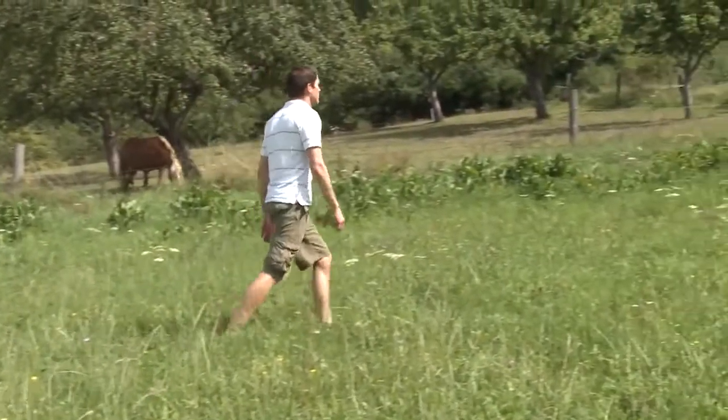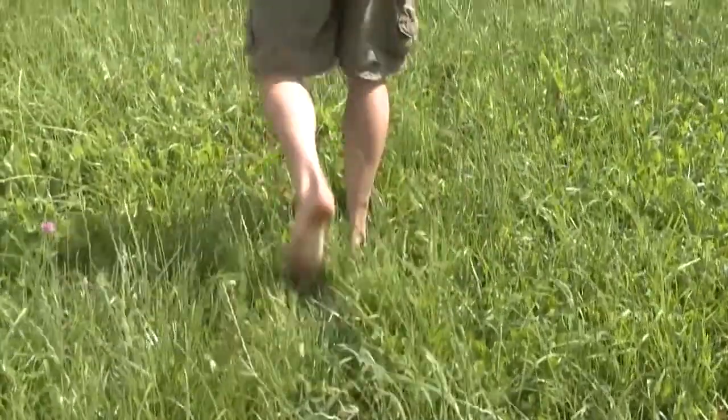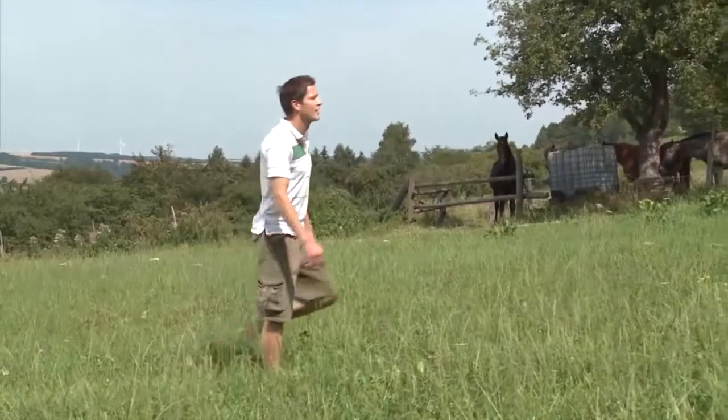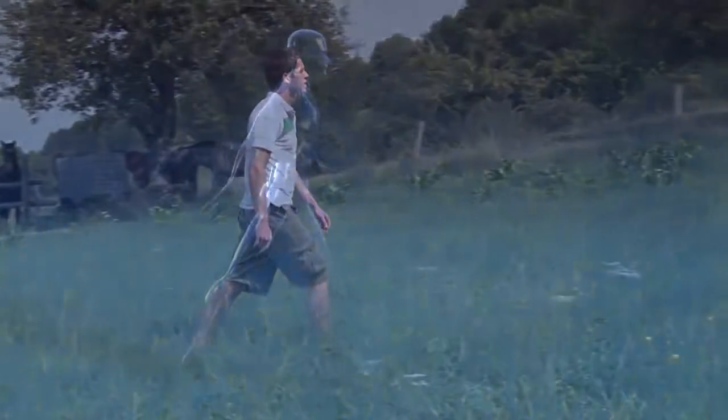In order to understand the Sea Leg, it is best to start with nature as a model. Walking is such an automatic function for us that we do not have to concentrate on it. Yet numerous complicated processes occur every time we take a step.